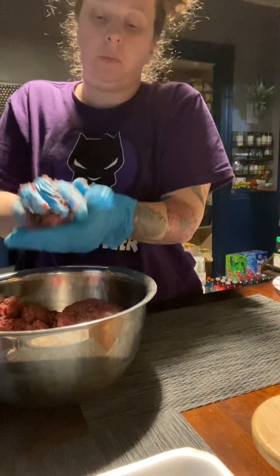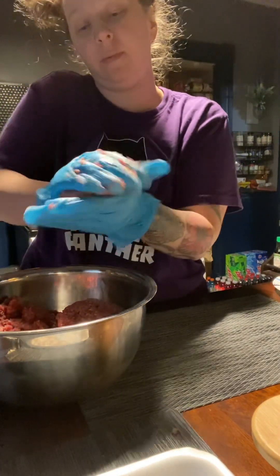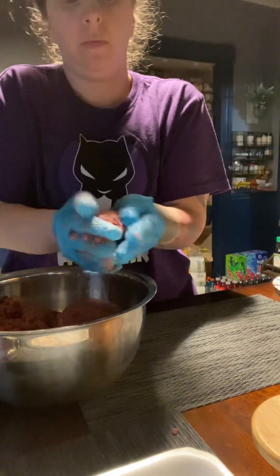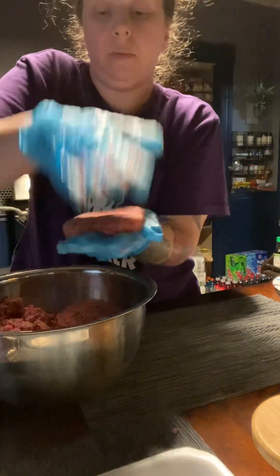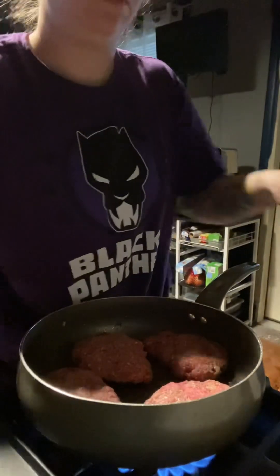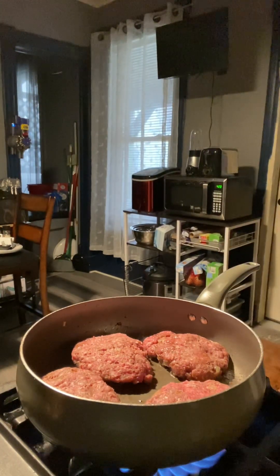Now I'm ready to start forming those patties. I'm going to take a couple handfuls, roll them and then flatten them. As mentioned, some will be regular hamburger patties for future use, and the ones for Salisbury steak I'm going to shape into an oval shape.